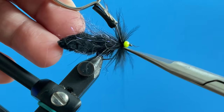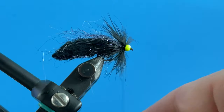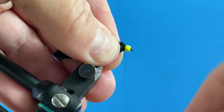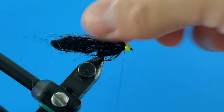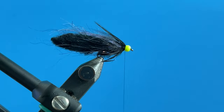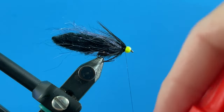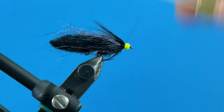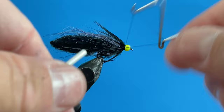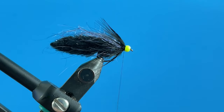We've secured the hackle, trimmed out the stem, and now we'll find and cut off the tip. We're going to come in, wrap over that, and build up some bulk behind it. That marabou-like partial hackle over the top really completes the fly. We'll apply some super glue right on the thread, make some wraps to secure it, grab the whip finish tool, and throw in a few whip finishes so we know this fly will be durable. Then trim off the thread.